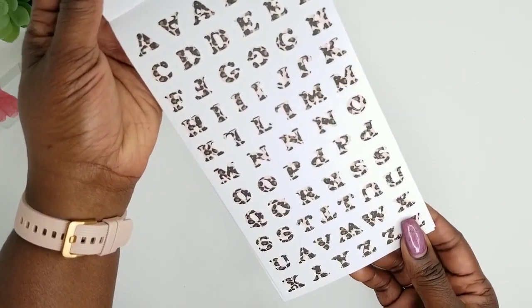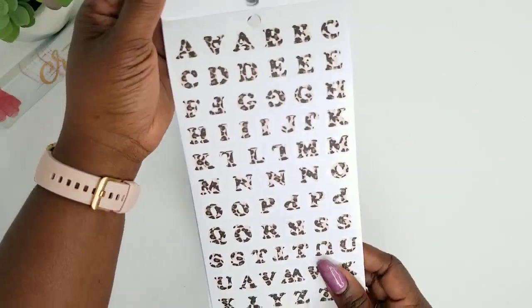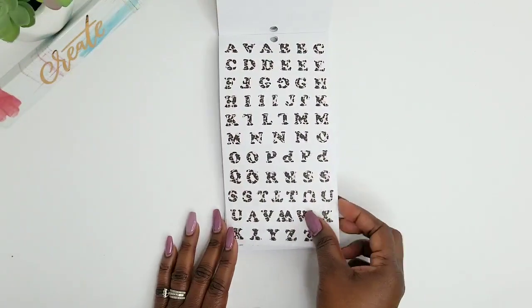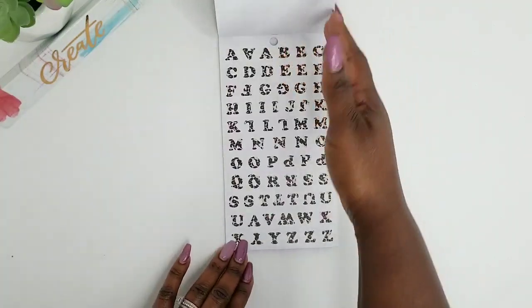Oh my goodness, how cute is that? So I love these — it's like that leopard print, so chic and cute. I love this. And I get two pages and these are actually paperback stickers as well.